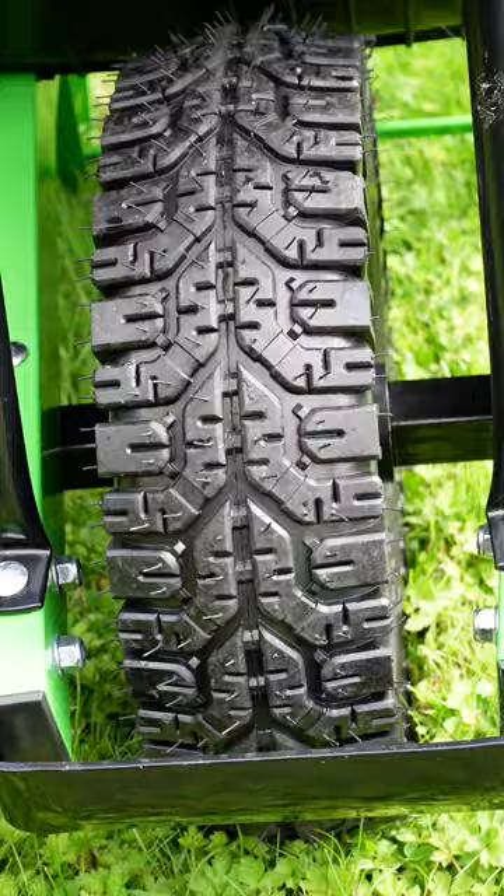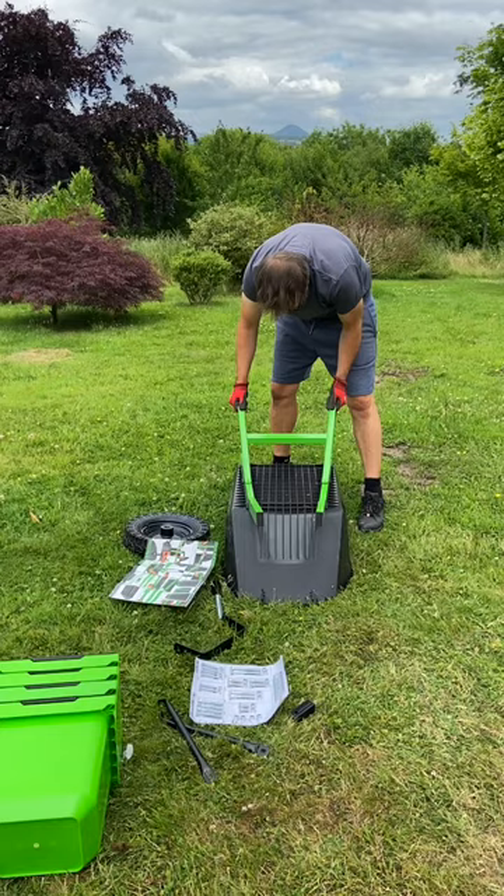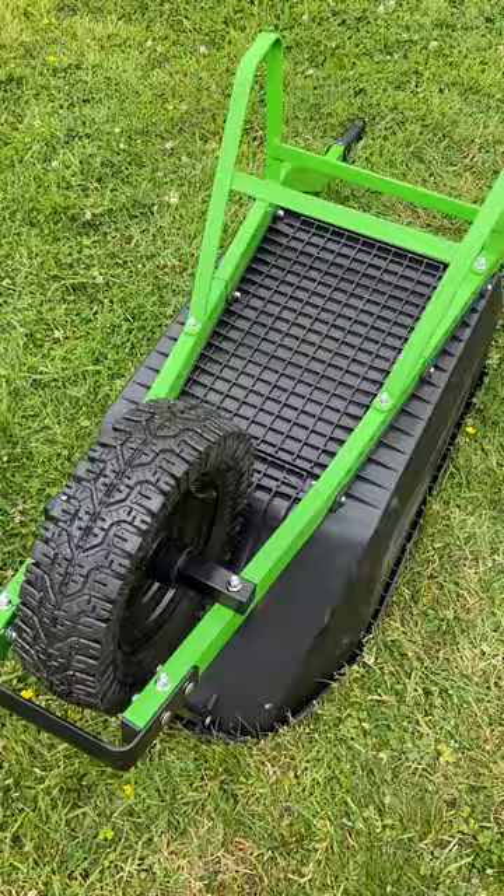This wheelbarrow feels well-made and durable with its powder-coated metal frame and puncture-resistant tire. It arrives flat-packed with clear and easy instructions and takes about half an hour to assemble. Overall, the Urban 88 bucket barrow is well made, and we recommend it to anyone who needs a durable and versatile wheelbarrow.